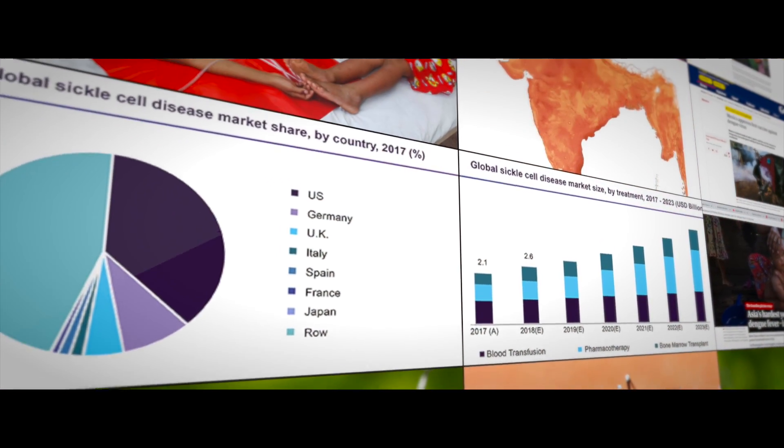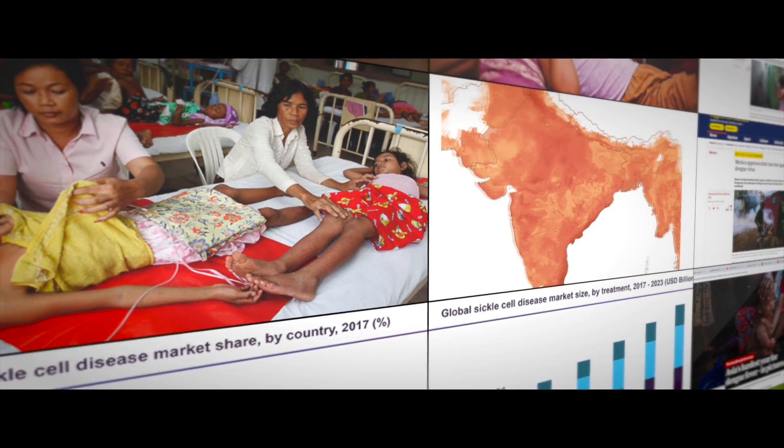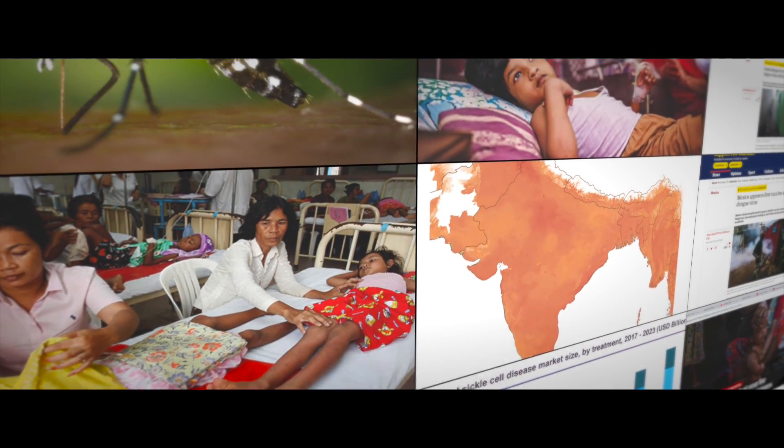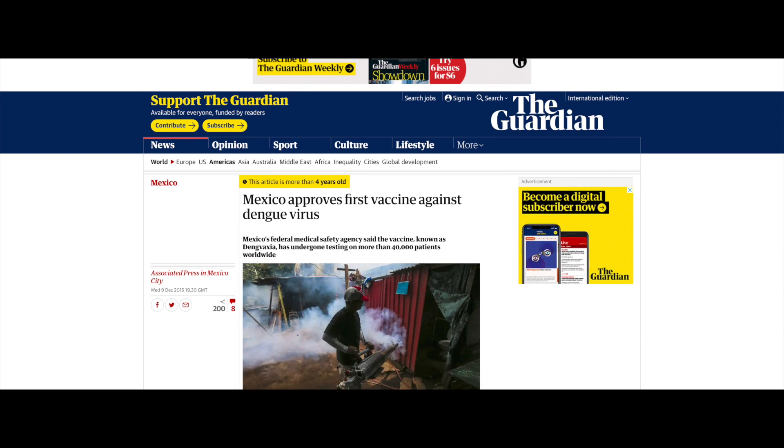Anemia, dengue, and other blood disorders are a potential threat to human beings and need to be diagnosed timely and treated properly. For effective treatments, highly reliable hematology diagnosis is a must.